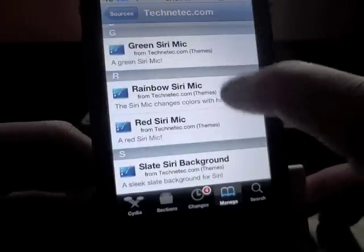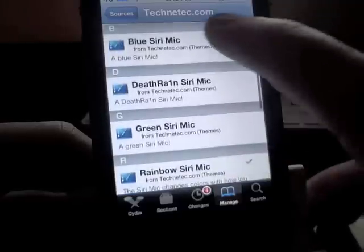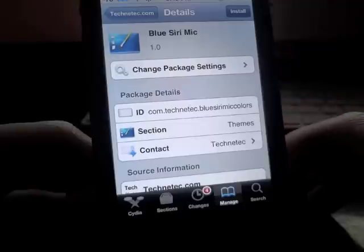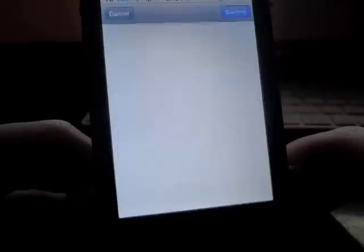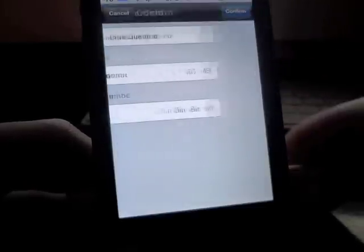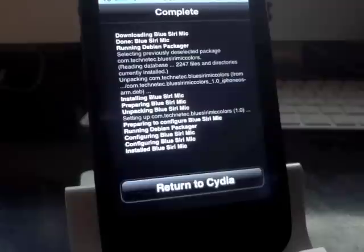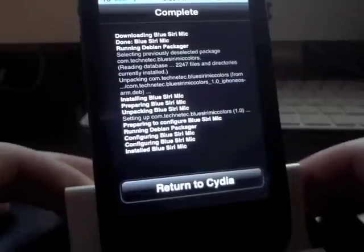I already installed the rainbow Siri mic to show you what it looks like, but I'll go ahead and install one more so you can see the steps. All you have to do is open up the package, hit Install, give it just a second, and then confirm. Let it install and you're done.